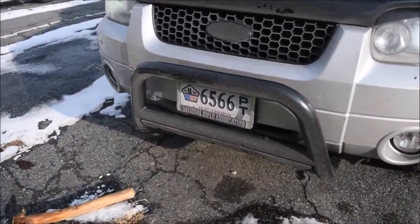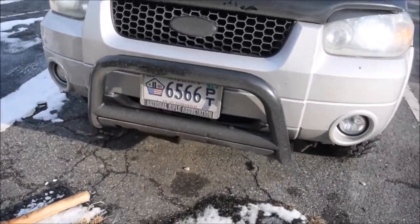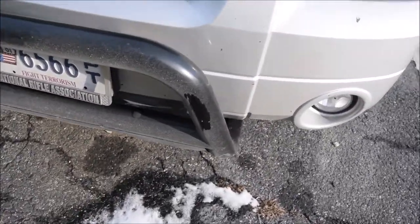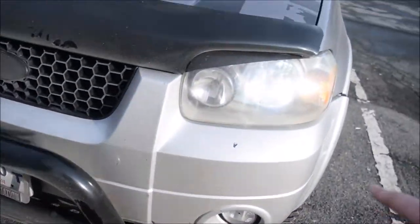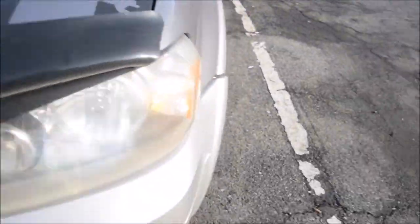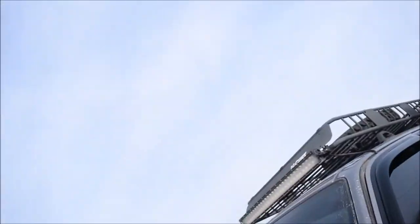This is what I have now — my current bull bar. The new one mounts at the same points as this, but it also goes under the hood on both sides and mounts to the frame inside, so this thing is going to be rock solid. I guarantee if I hit something in front, the car is definitely fine — this is some solid stuff.